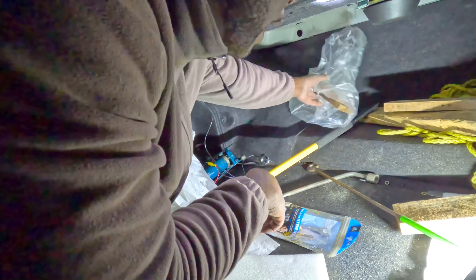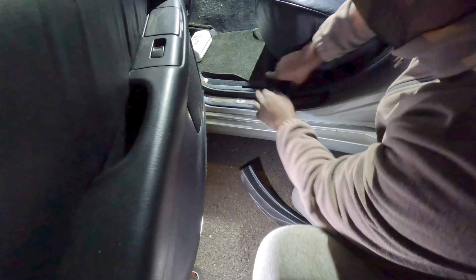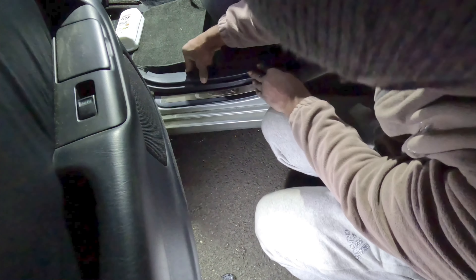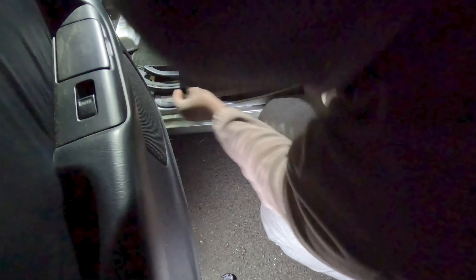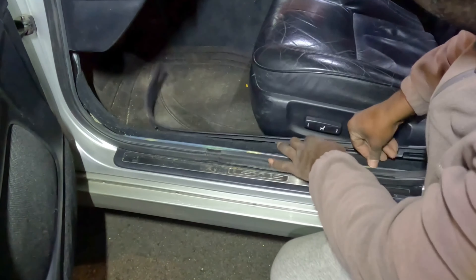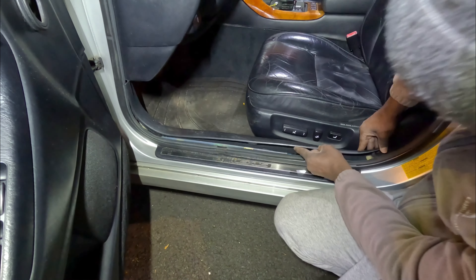Cable is run all the way to the back. Don't forget to put the carpeting back and put this cover back — there's a clip right here that goes this way. That makes it easier to clip in. Make sure you put the carpet into the clip. The carpet is clipped in — now we can put this back again.